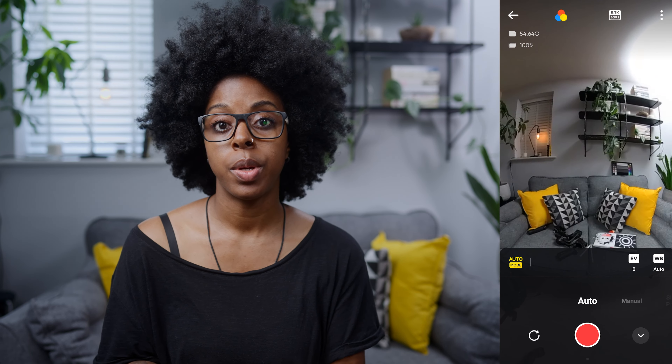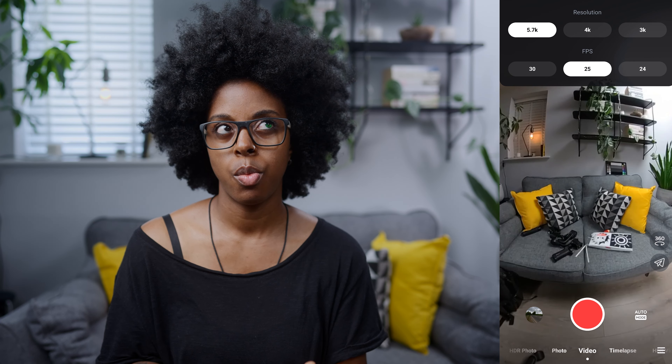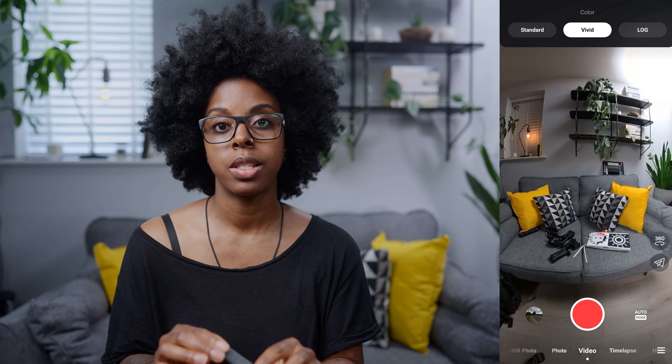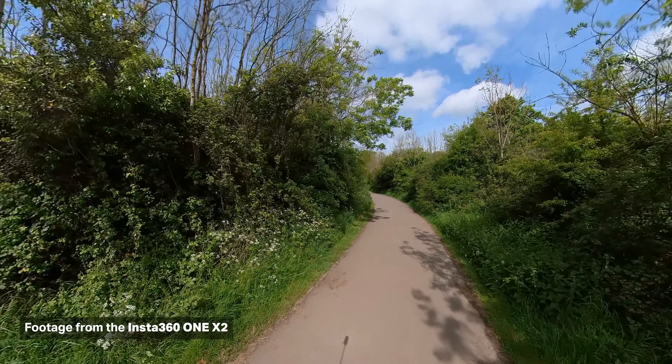On to the actual camera settings: the best settings to get the best quality footage is really simple. Make sure you've got the camera set to auto exposure, and shoot in 5.7K 30fps. You can shoot in 4K, which goes up to 50fps, or 3K which goes up to 100fps, but if you want the highest quality footage, shoot in 5.7K 30. In terms of colour profile, Insta360 recommend using the vivid colour profile, because that's going to give you the best colours and make the footage look as good as it can.